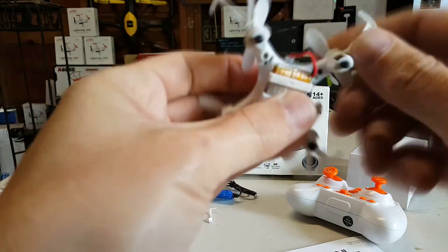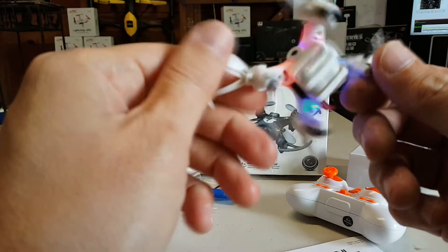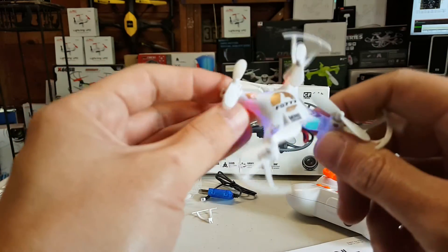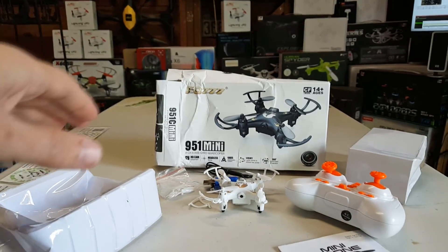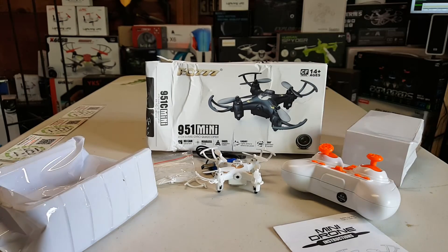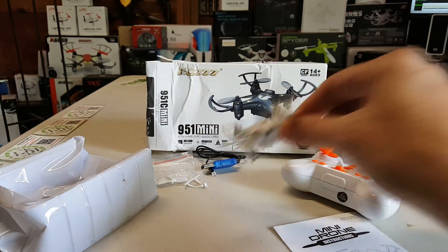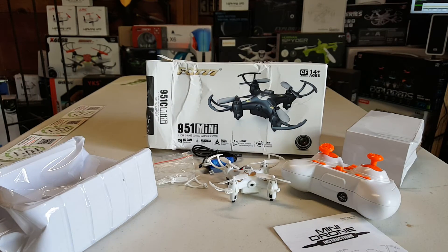Oh, it does work! Red lights in the front. But at least we know it works even though it was crushed by the very angry China Post guys. We'll charge it up and throw a battery in it. We'll definitely test the camera since we've never had a nano with a camera — that'll be pretty awesome. Thanks for watching guys!